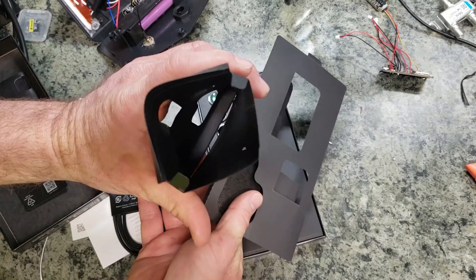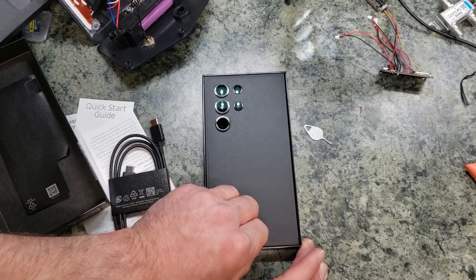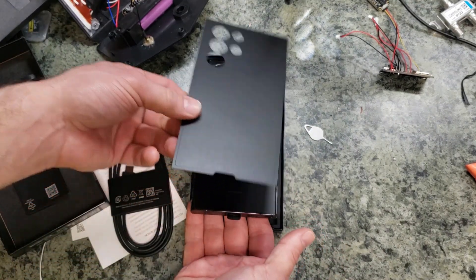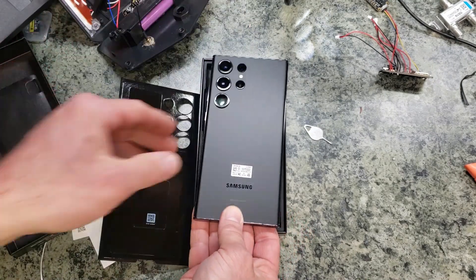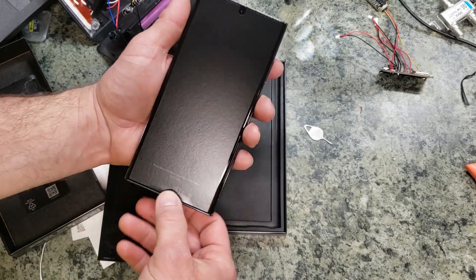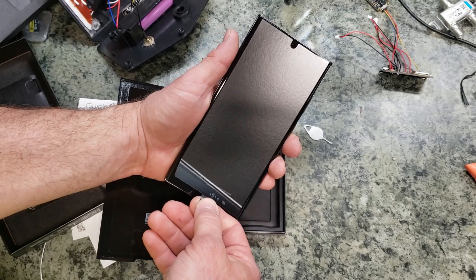That looks to be everything in the box. There's a little tab right here — pop this open — there's the phone itself. It does have some pretty good weight to it. It says 'please remove before you power on your new phone,' so let's go ahead and remove that.